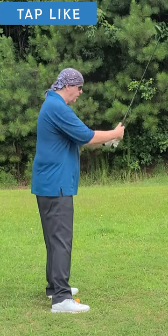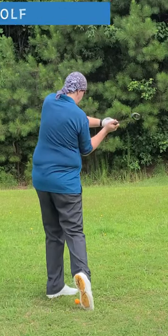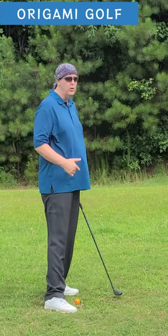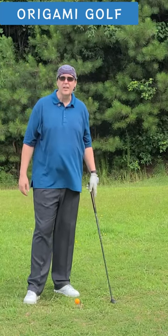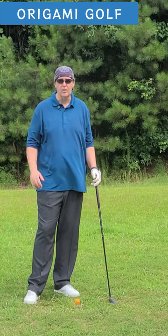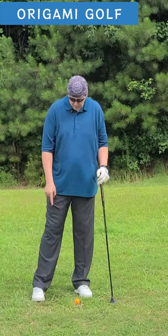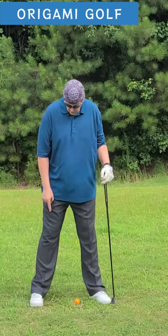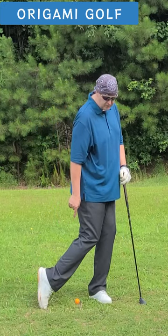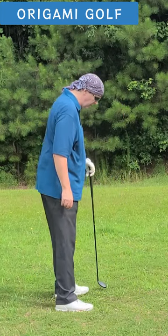As you turn, you want to roll it to the inside and let it come up naturally — your body will pull you up on your toe. The feeling you should have is: how long can I keep my heel on the ground? The rolling motion with this foot rolls to the inside and then up onto the toe.